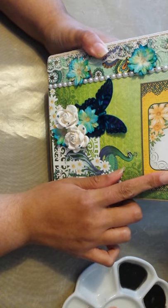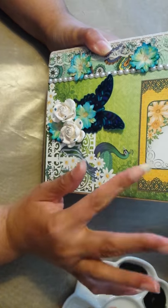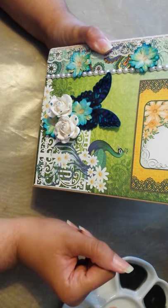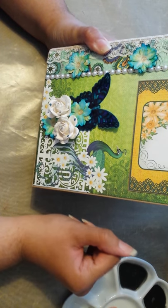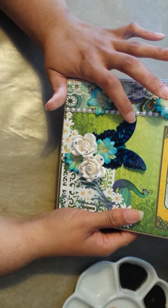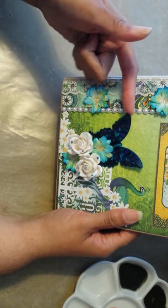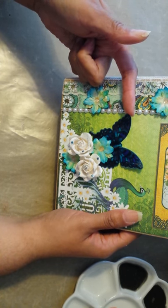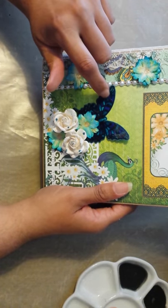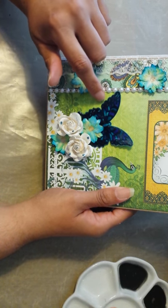These here are those things with the prongs on the back that you can poke through — I can't remember what they're called, but if you watch my other videos, you know I'm forgetful like that. Here is a Heartfelt Creations butterfly from, I think, the Botanical Wings set. It's an older stamp and die set. And what I did was I took some Arteza brush pens and added the colors.